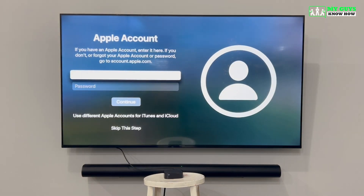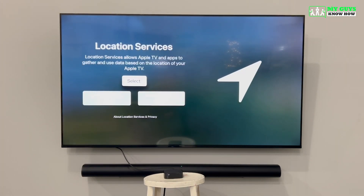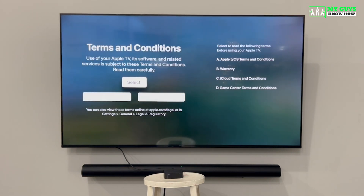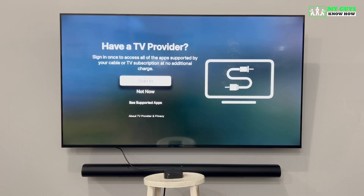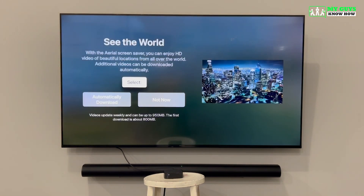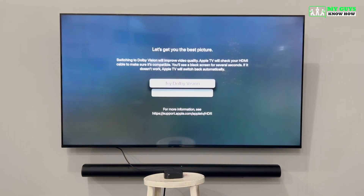Since we decided to set up this Apple TV manually, this page is where you can log into your iCloud account if you have one — for now, we're going to skip this step. The next few pages will ask about location services and analytics; we recommend enabling both. If you have a cable TV provider like Xfinity Stream, you can sign in here, but we recommend skipping that step. You'll then select the location name for your Apple TV from a pre-programmed list or add a custom name. We recommend turning on the automatic wallpaper download setting. Dolby Vision is not compatible with most TVs, so we recommend leaving that setting off.